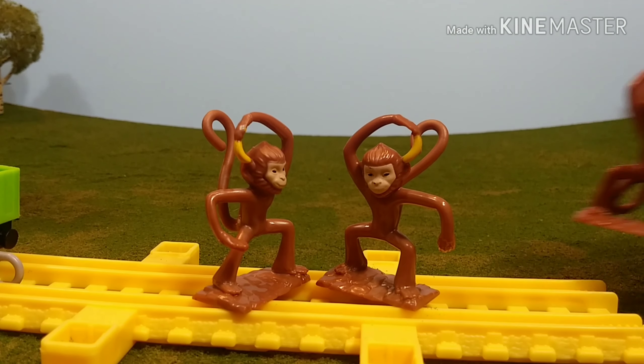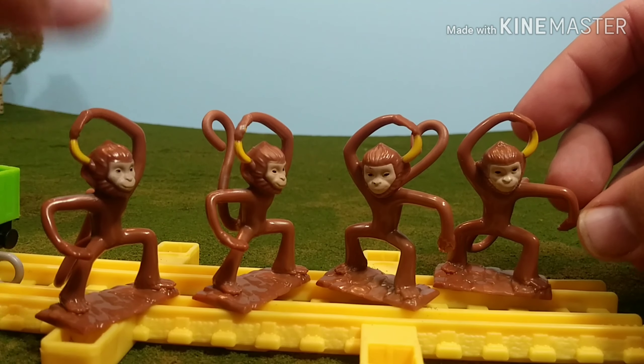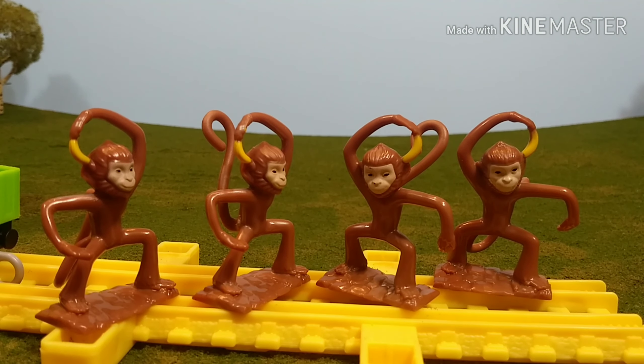These two monkeys are the same ones that come in the other pack. So now, if you buy that Trackmaster set — which I've already reviewed — you have four monkeys instead of just two.